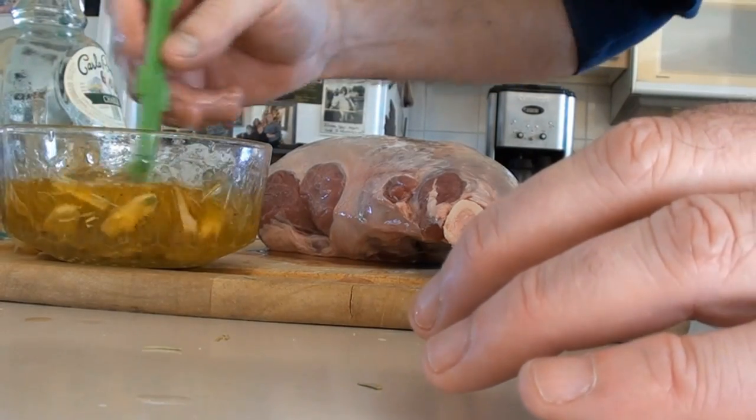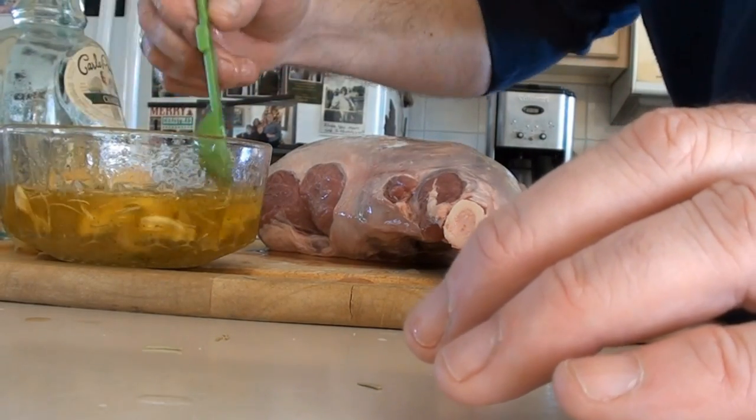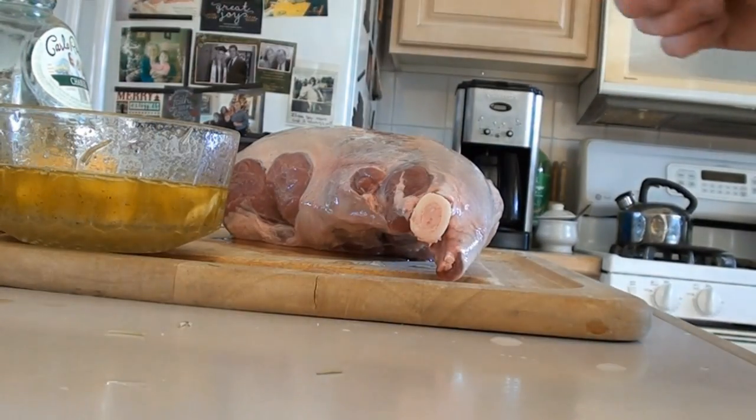Give that a nice stir, mix it all up, and let that sit for a few minutes so the garlic can pick up a lot of that flavor.